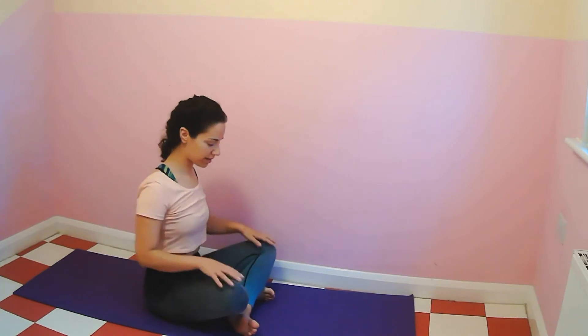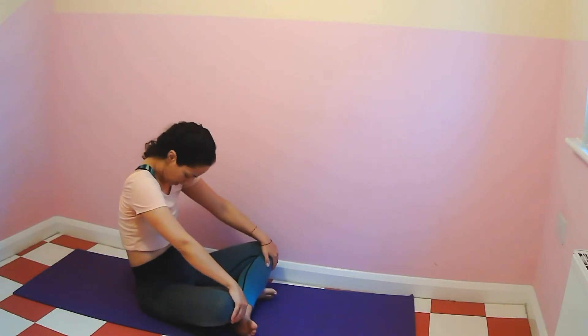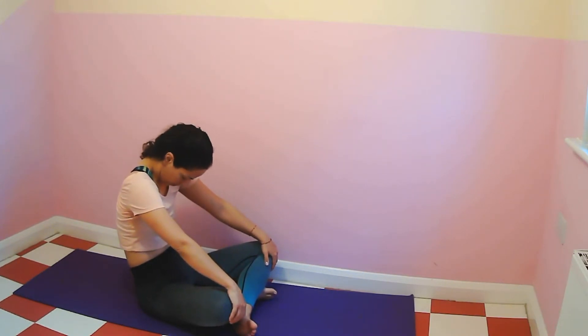We'll do cat-cow here on the mat, sitting down on your mat. So as you breathe in, bring the belly, expand the belly, open the chest, spread the collarbones. And as you breathe out, round the spine, belly in and change the chest. And again, breathe in. Breathe out.